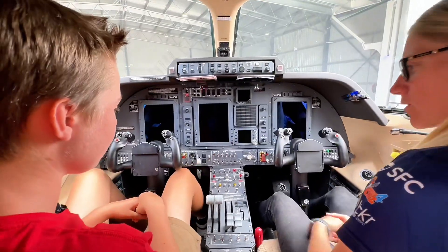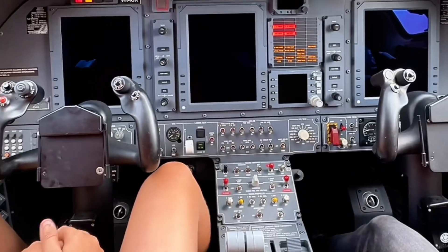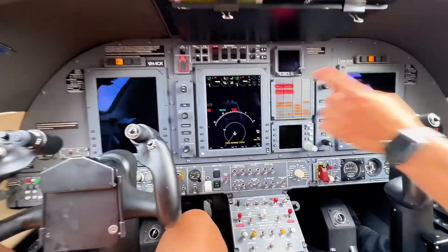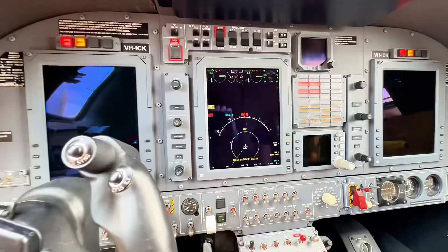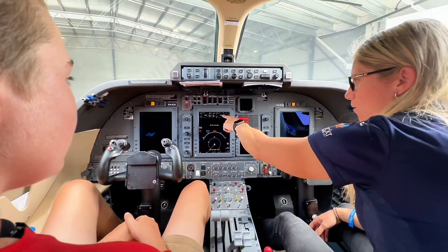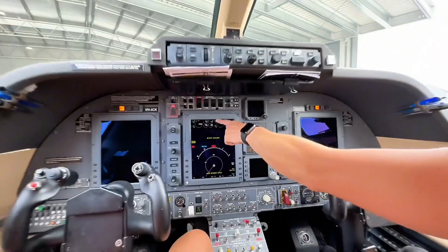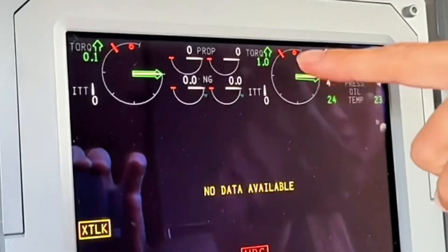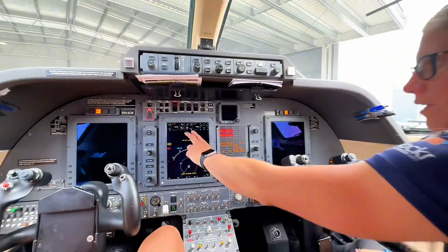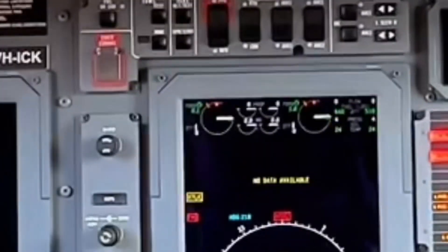If you want to see what the screens look like, you can flip the black switch on. So we'll end up getting this screen come up, and this is our engine screen. This is all our engine parameters up here for number one and number two. As the engine's running, we'll have our white marker which is our ITT, which is our exhaust temperature. Then we've got the torque of the engine, which is our green one. We've also got red markers at the top that tell us where our limits are. Then we've also got NG, which is the speed of the internal parts of the engine, and our propeller speed as well.